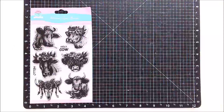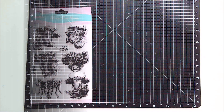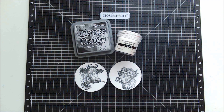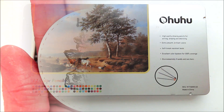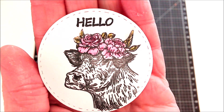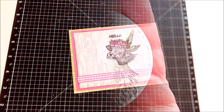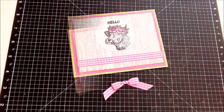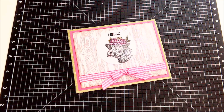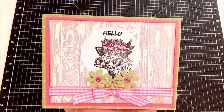To decorate the top of the card I'm using this cow stamp set from Globeland. I stamped and heat embossed two of the images — one for this card and one for the tag I'm making next — and for those I used my Ohuhu colored pencils, only coloring the flowers. I absolutely love cows and I think these are so cute. I finally decided to position the image in the center of the card, then added a bow and some flowers to finish it off, and I think it is absolutely adorable.